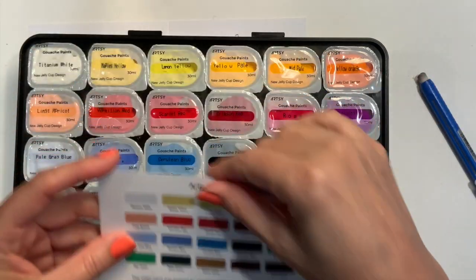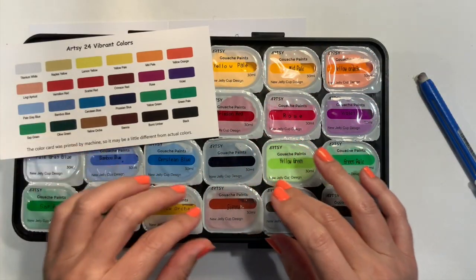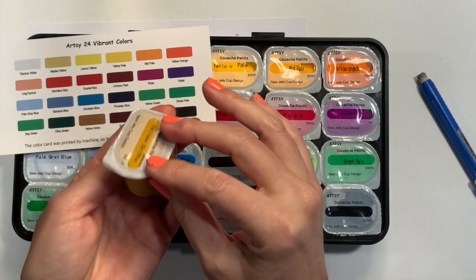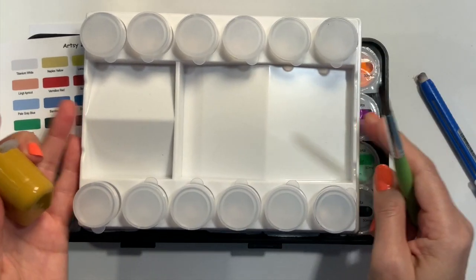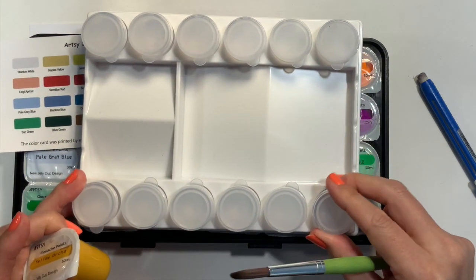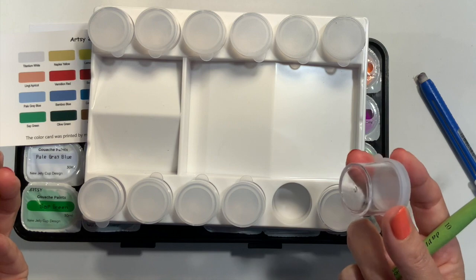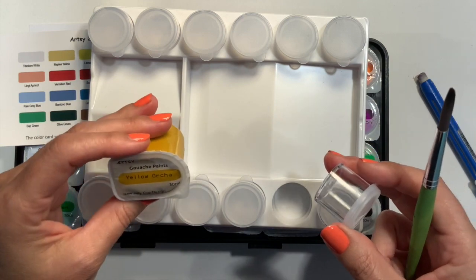Gouache is basically a watercolor — maybe it has a little bit more chalk in it. Just like watercolor, it can dry and then be reconstituted. These are still very wet and pretty big — that's a lot of paint. I'm going to use a palette that comes with little containers where you could put liquid paint. The nice thing about gouache and watercolor is you don't have to worry about them drying out because they can be reconstituted — you just add water and they come back.